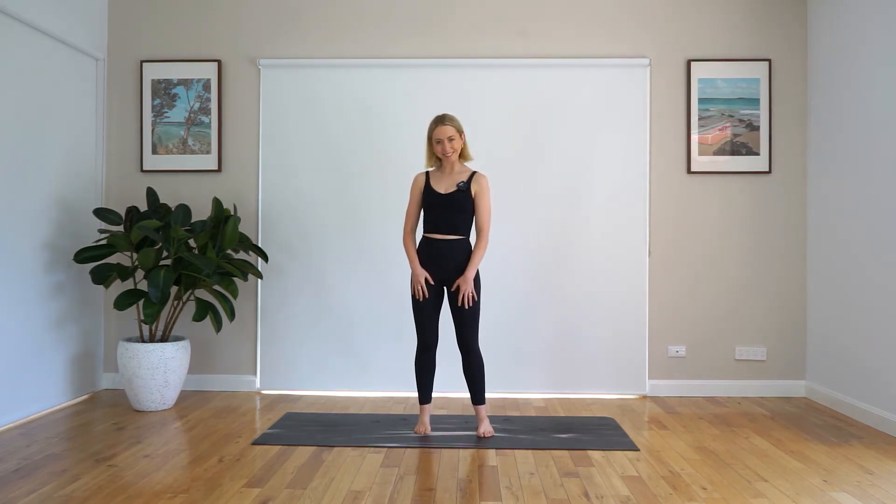Hello everyone, my name is Emma and today we are going to be doing a beautiful stretchy stretch session. So hopefully we'll be able to stretch out all of those areas that need a bit of a stretch. It's only going to be about 20 minutes long, so not too long. Hopefully it will be really, really lovely and hopefully you'll enjoy. No equipment needed for today, just your beautiful selves and your beautiful mat. Let's get started.